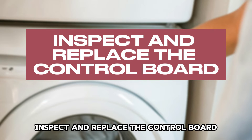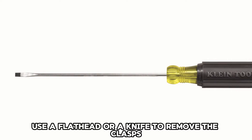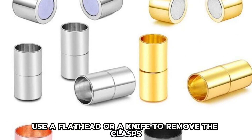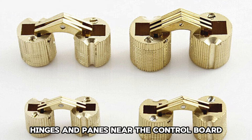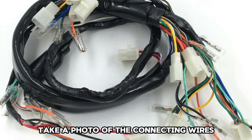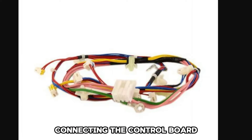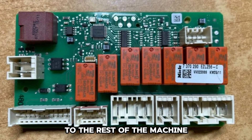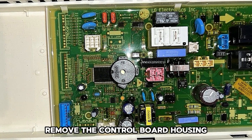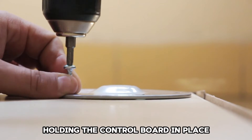Inspect and replace the control board. Unplug the washing machine. Use a flathead or knife to remove the clasps, hinges, and panes near the control board. Take a photo of the connecting wires around the control board. Disconnect the wires connecting the control board to the rest of the machine.